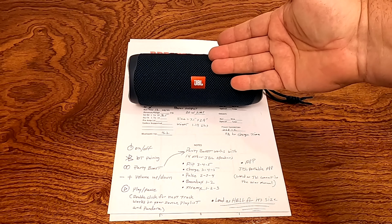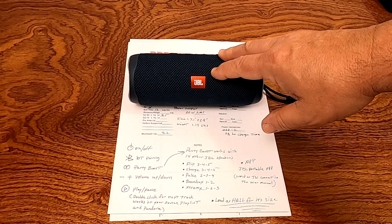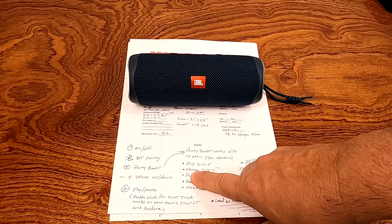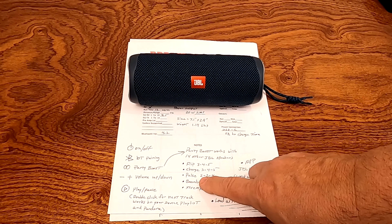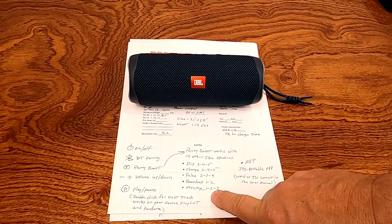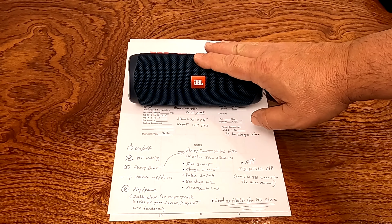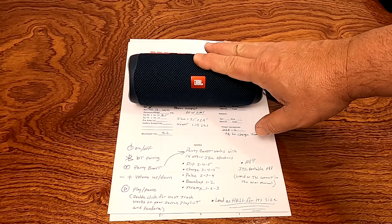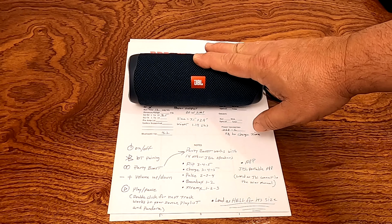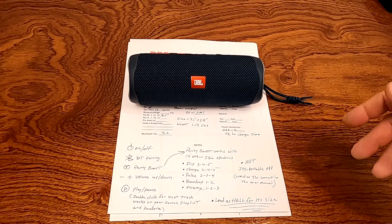Let's go over what speakers will pair up to this. The party boost feature will work with up to 14 different Bluetooth speakers: the JBL Flip 3, 4, and 5; the JBL Charge 3, 4, and 5; the Pulse 2, 3, and 4; the Boombox 1 and 2; and the JBL Xtreme 1, 2, and 3. You can also run an app on your smartphone — it used to be called the JBL Connect app but has now been renamed the JBL Portable app. Honestly, I think it's kind of a useless app, but for those who like to mess around with apps, go for it.